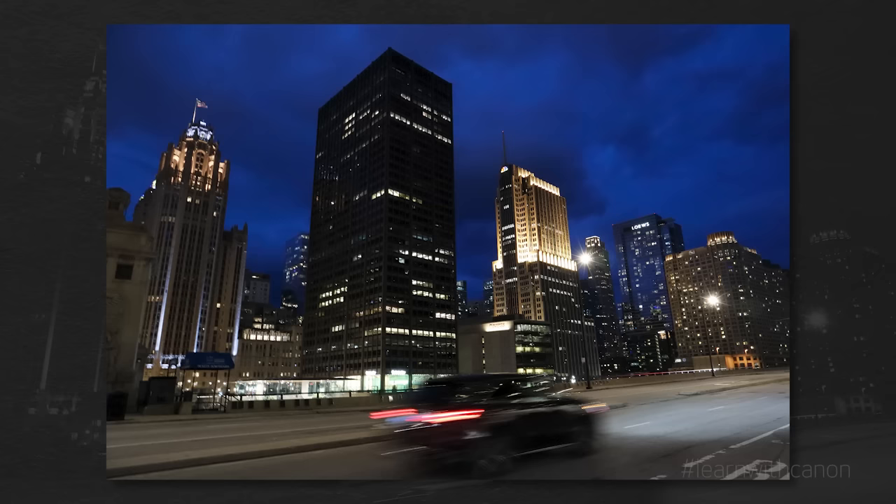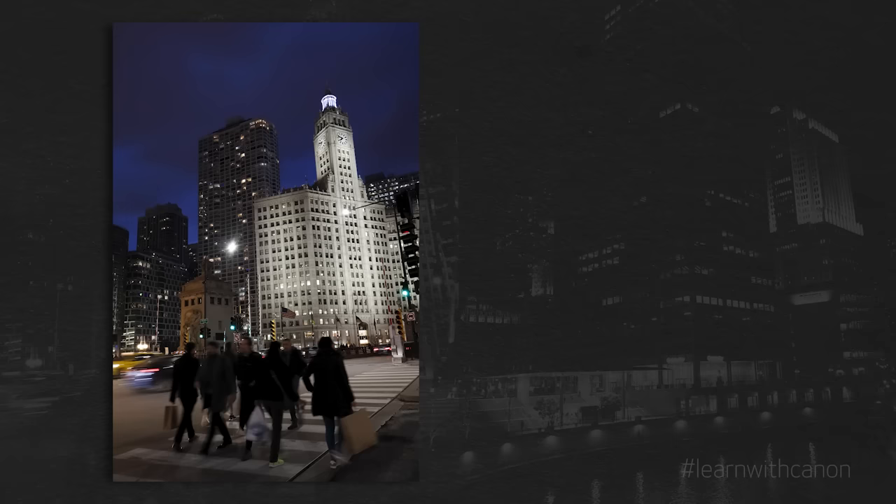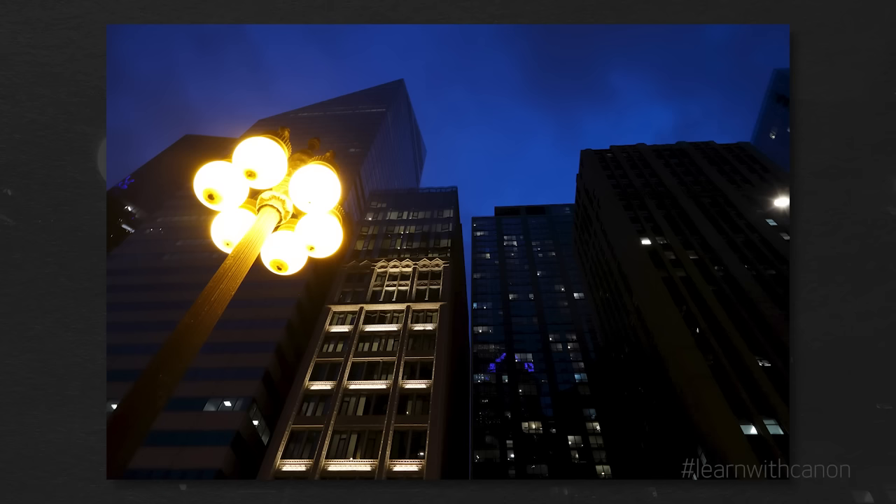Photographing during the blue hour is a beautiful, fun time to create imagery. The blue hour tends to last around 30 minutes just after sunset and right before sunrise. At this time of day, the sky can turn a delicious blue color. Try mixing the natural deep blue light with artificial light. This could create an interesting look.